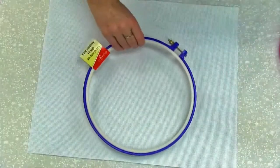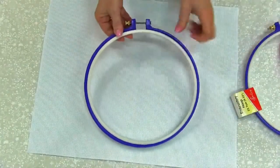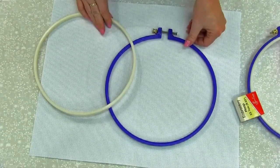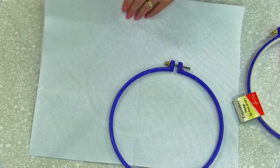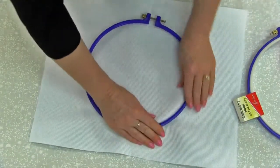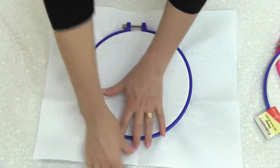Now they're easy to use — they come in two pieces. What you do is undo the screw on the end all the way and separate the two pieces. Put the inner ring underneath your fabric, then take the outer one and squeeze that down on top, gently working your way around.